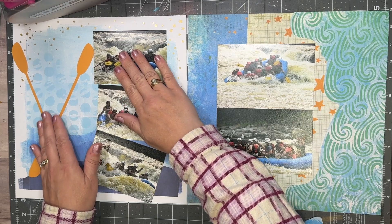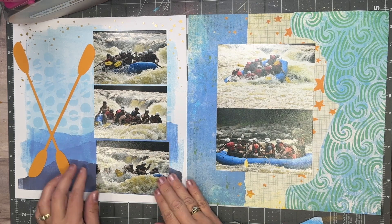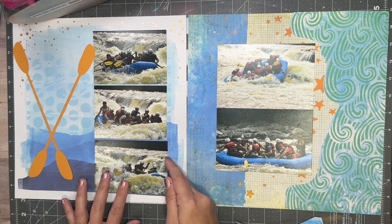I think there's a butterfly too. I am not doing the frames like she has. On the right-hand side, she just had one photo and I managed to get two in there.